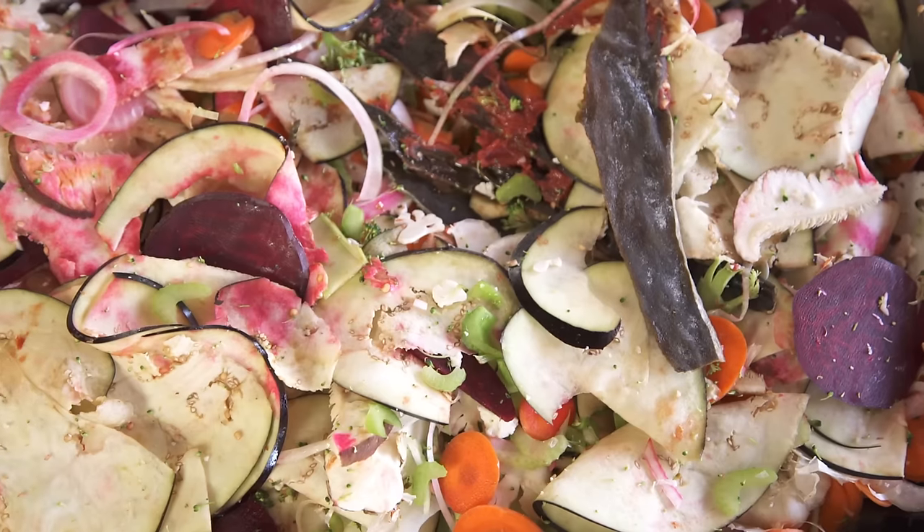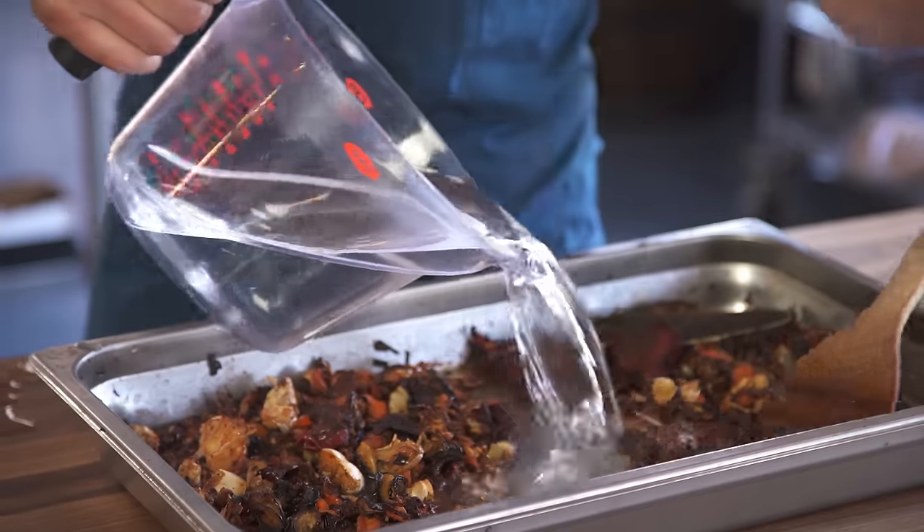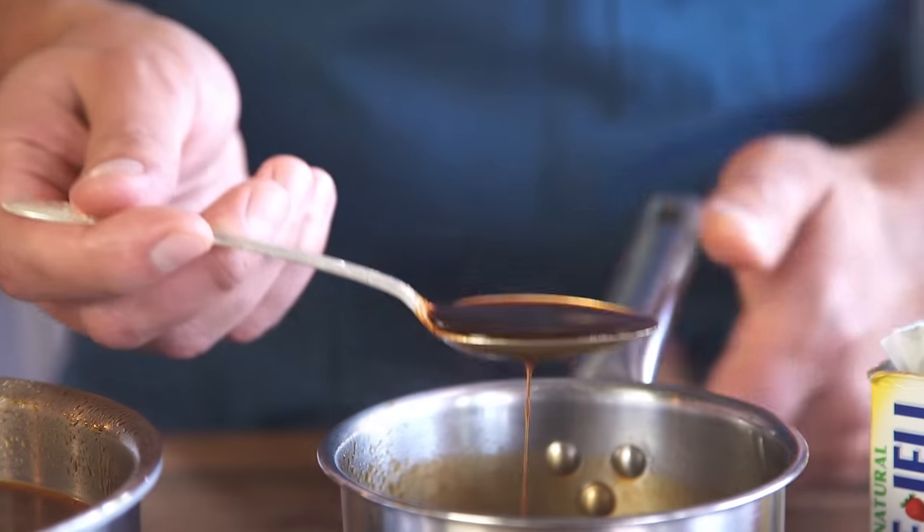It'll stick to pasta, stick to mushrooms, stick to roasted carrots — whatever you want to put it on. You take a bunch of vegetables, shave them all, roast them in the oven, take them out, and then go about it the way you would making a normal broth. Add a little bit of water, simmer for an hour or two, strain it, and thicken it. The whole process takes about 60 to 90 minutes from start to finish.